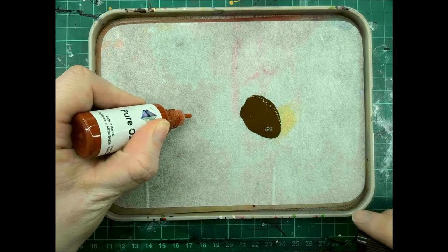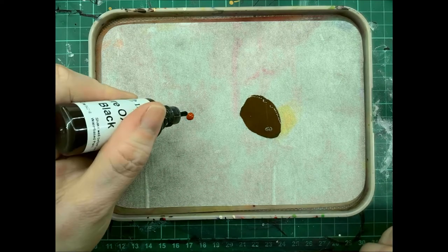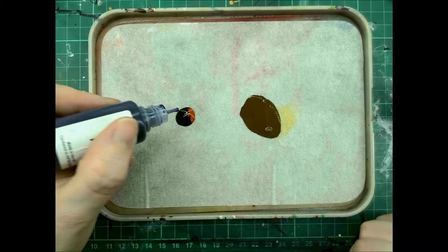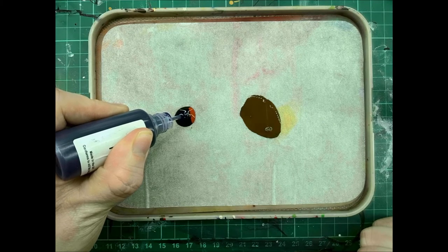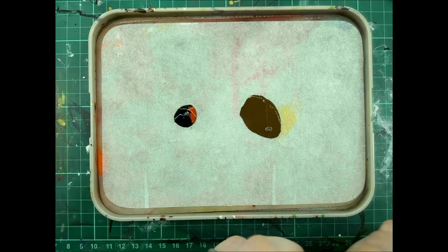Next we're going to make up the shade. We're going to use one drop of pure oxide red, nine drops of pure oxide black, and five drops of pure purple. Again I'm going to add one drop of Water Plus to improve the flow.